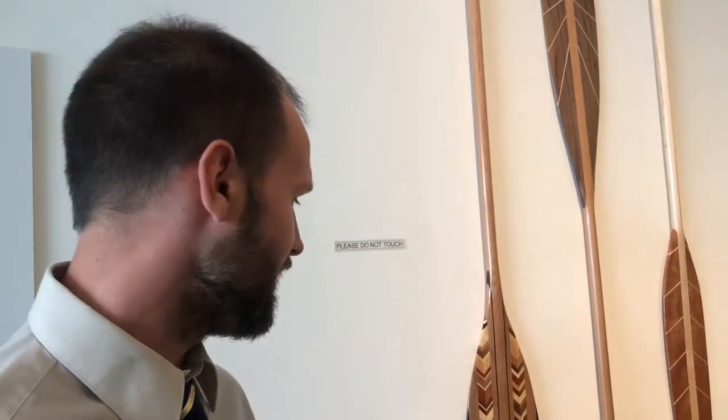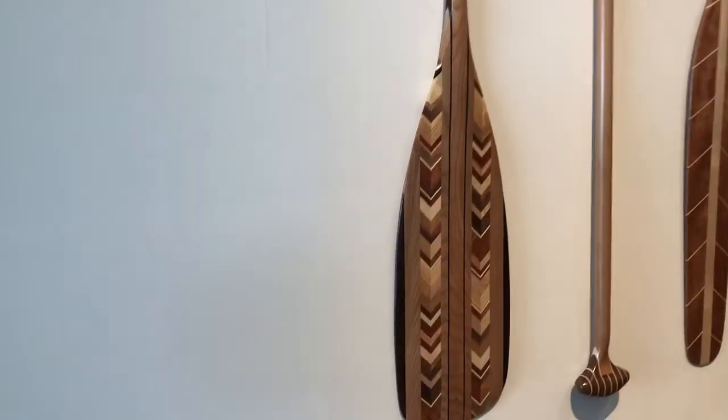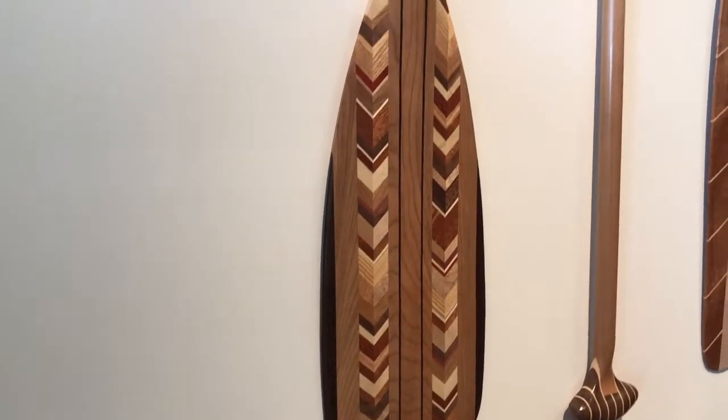The art of making different designs and different paddles is really what keeps us going and trying things you just don't see out there. We were trying to think of a different process of naming all of our paddles, given that we have so many. So we decided to name them after different bodies of water — different lakes and rivers. And this one here has probably about twenty or so different types of wood in it.